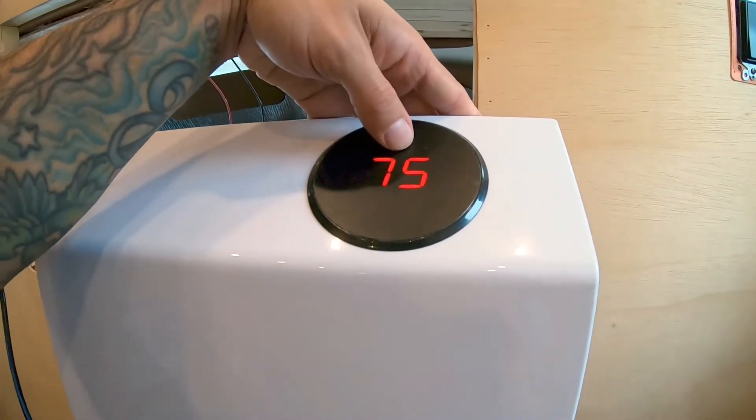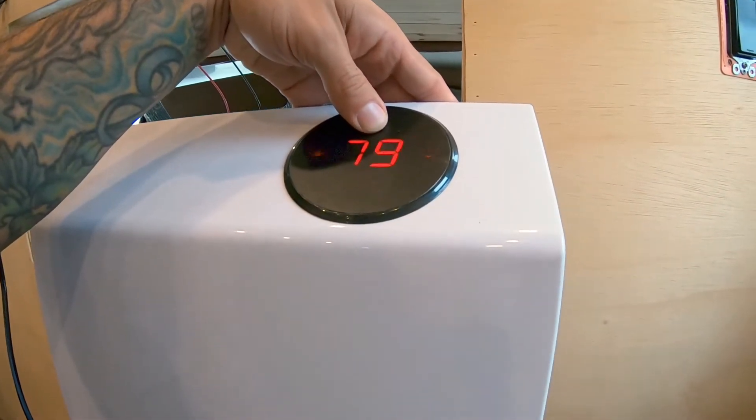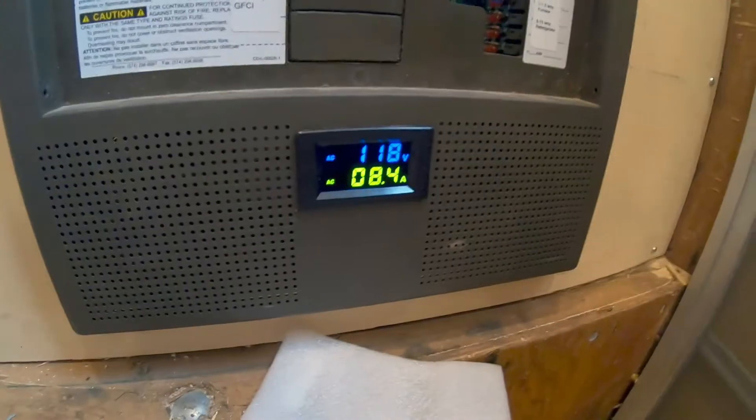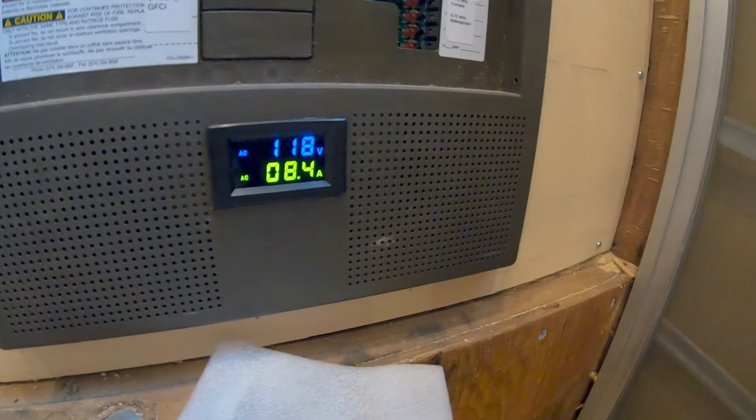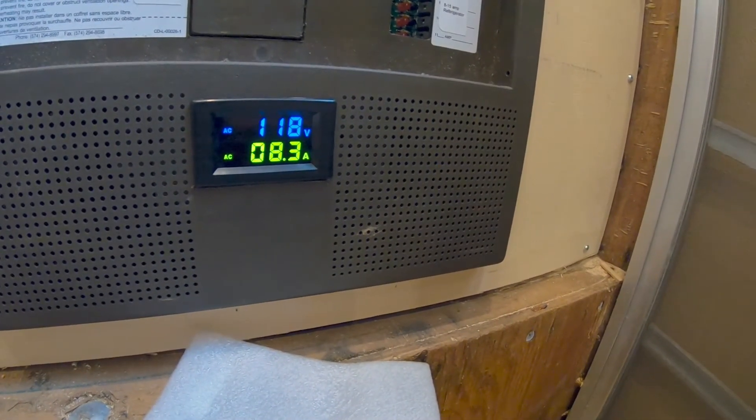It says it's 75 degrees in here right now, so let's make it 80. And we're pulling 8.4 amps right now, which is pretty good for a heater.